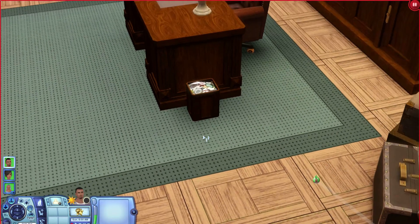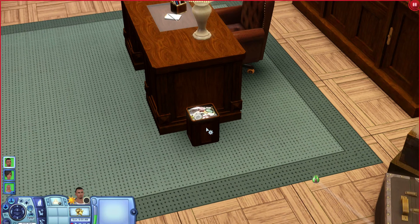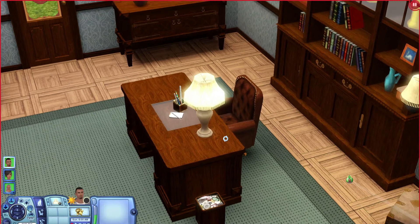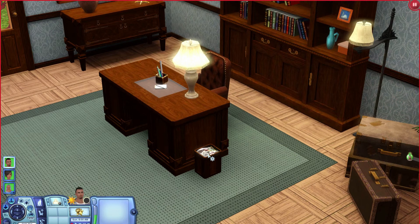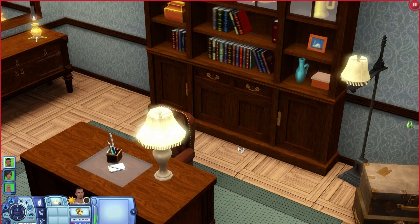You get a nifty little trash can here which already looks really full of trash, like your Sim needs to empty it. There is nothing you can do with it — you can click on it but it doesn't do anything, so it's another decorative object. You can't even empty the trash, which I found a little disappointing. I'm not sure if trash will go into it in gameplay, but I don't think so.